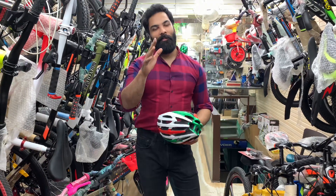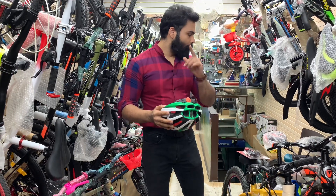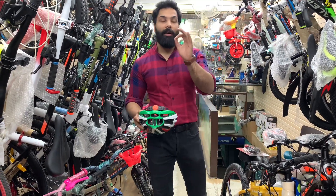Welcome back to Supreme Cycles. Today we are doing a very good giveaway for our viewers. I will give you a description of what we are doing today.